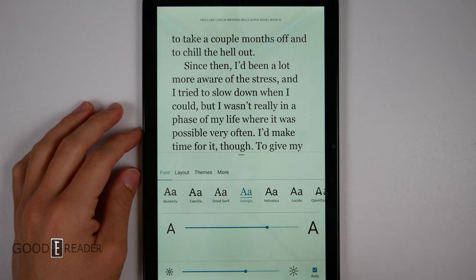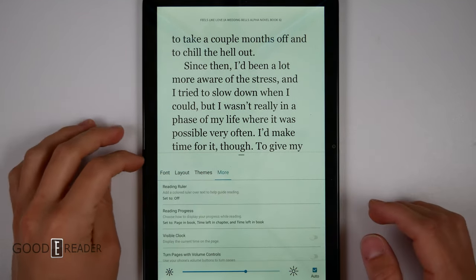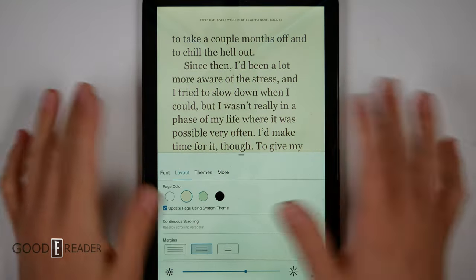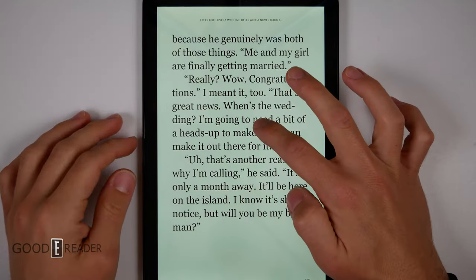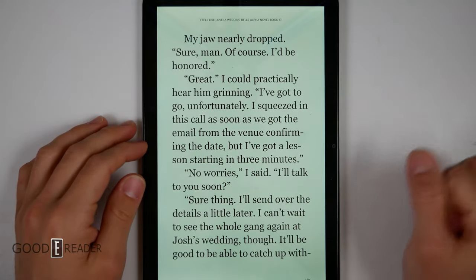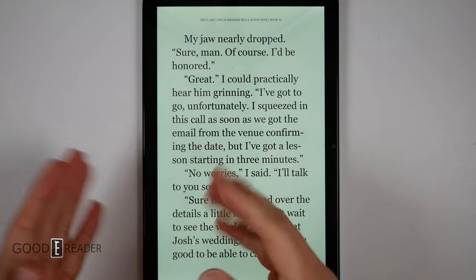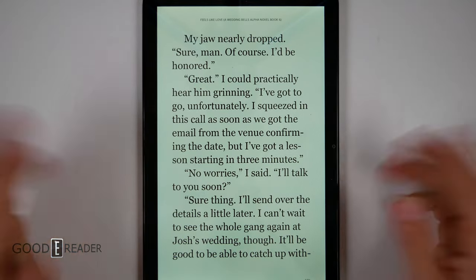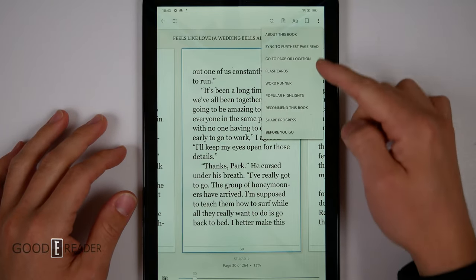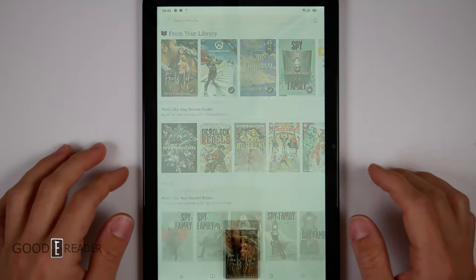You can change the font, font size, brightness, and set it to auto. You have themes, layout, and the layout actually has different backgrounds — sage, pale peach, white, or dark mode. Because this is a tablet, you get color highlighting and all that fun stuff. Unfortunately, even if you make sketches on the Scribe using sticky notes, you can't view them on anything else. You do have the ability to look at X-Ray, flashcards, Wordrunner, and popular highlights — there's a bunch of things you can do on Amazon services.